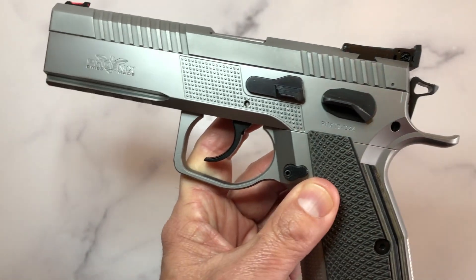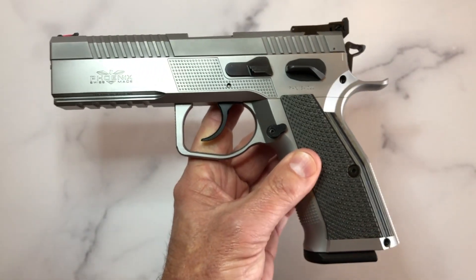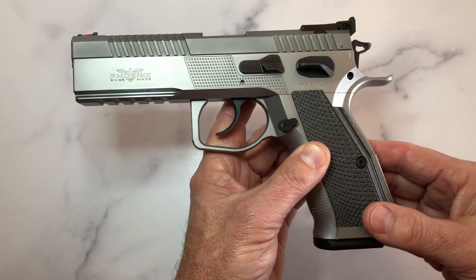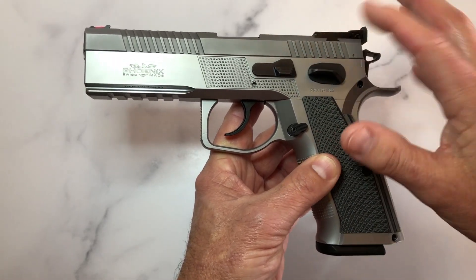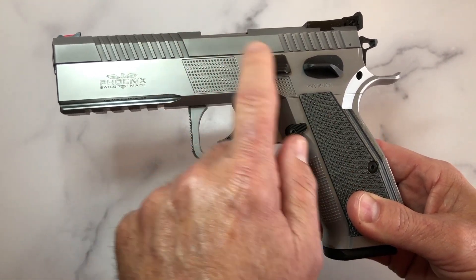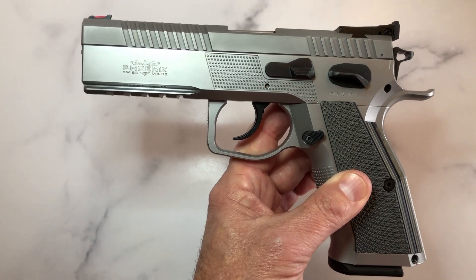The Redback comes in three models: the Regular, the Light, and the Ultralight. The difference being that the Regular — the model in front of you — is all steel. The Light comes with steel in the upper part and aluminum on the bottom. And the Ultralight comes with steel, aluminum, and polymer. So you can pick and choose how you want your Redback.